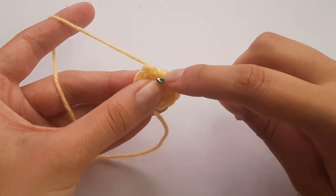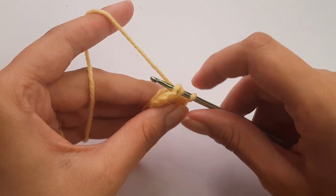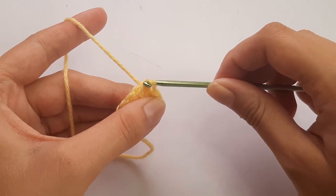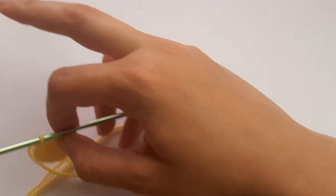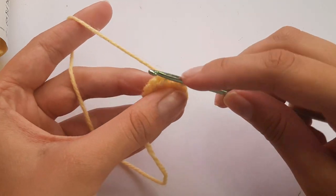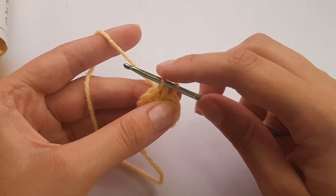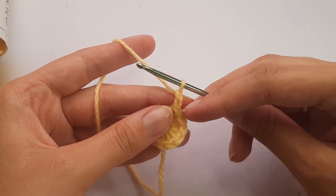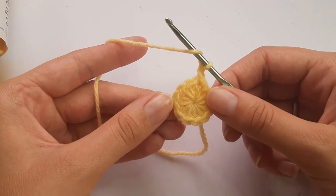Now slip stitch to the beginning to join. Insert your hook into the first stitch you made — find the top Vs of the stitch — insert there, yarn over and pull through that stitch, then pull that loop through the loop on your hook. Then chain two again — the chain two does not count as a stitch. We're going to do an increase into each stitch around. By the end of round one your stitch count should have been 12. An increase is doing two half double crochets into the same stitch.